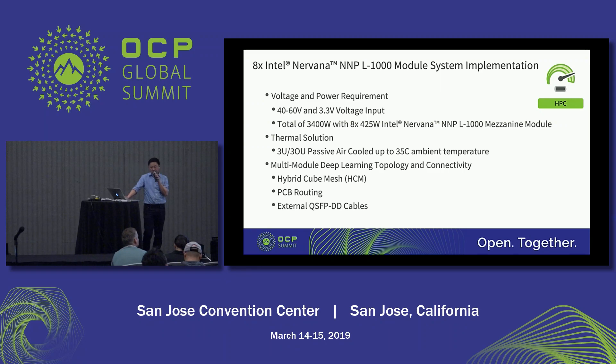I would like to talk about the requirements on the system implementation. The NMP module only supports 40 to 60 volts and 3.3 volts. The 40 to 60 volts is used to power up the NMP module, and the 3.3 volts is just for low power module management. The thermal solution supports 3U passive air cooling up to 35 degrees ambient temperature. Based on the OAM spec analysis, with a 3U air cool heat sink it can support up to 450 watts.